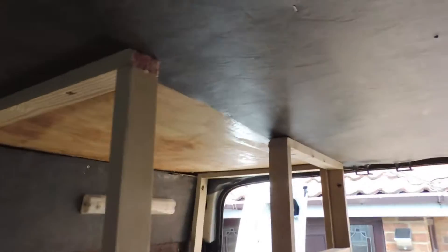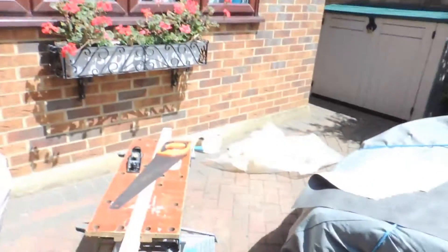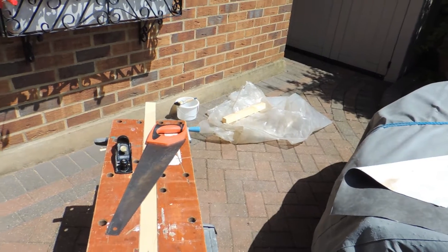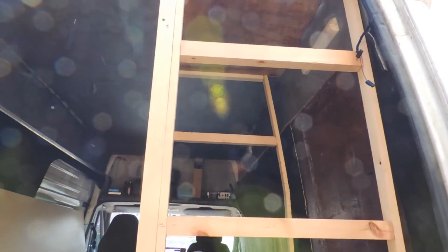I've just built the final bit to go up there, similar to this bit except it hasn't got a nice curve on it, and that's out in the sun curing as we speak. That's down there drying out, and so we're now going to get on with this, and we'll catch you back up once we've made some progress.